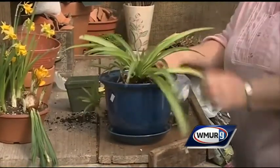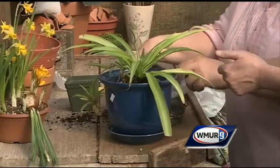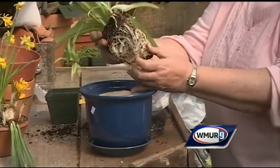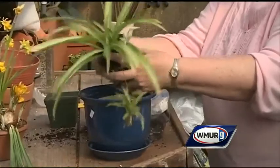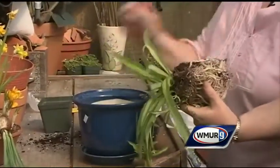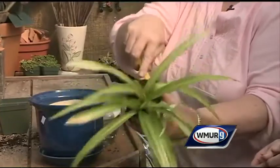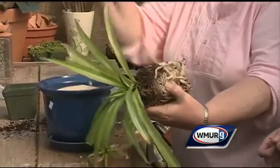Do not pot to the top — that's probably the most common mistake. As for breaking up the root base, since it's almost all roots, I probably wouldn't in this case. I might tease it a little bit. If it were a really tight root system, I would use a box cutter and make three or four cuts. But because the roots are so big on this plant, I wouldn't.